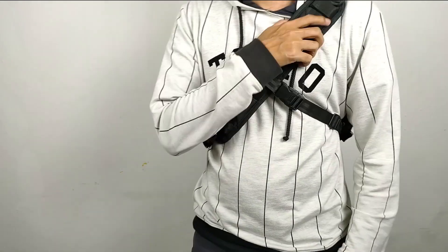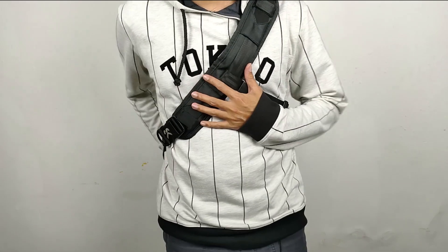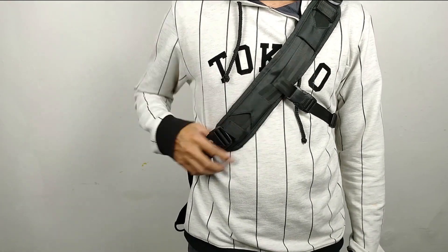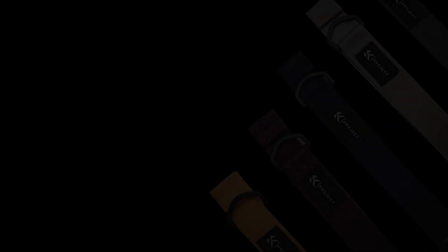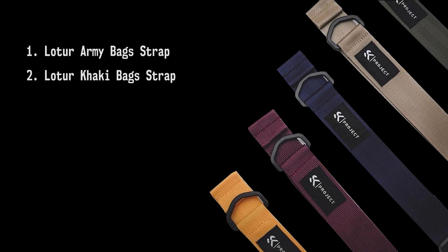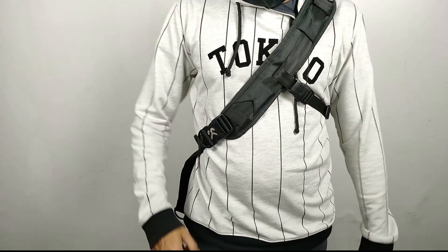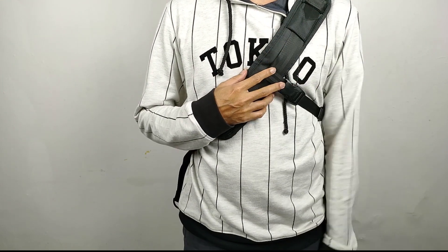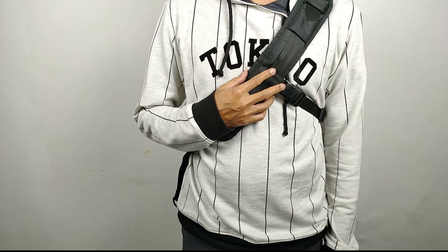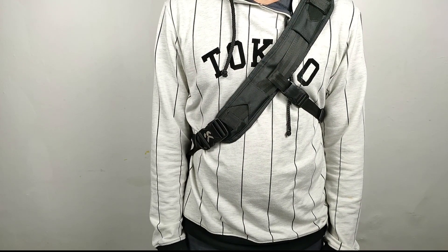Jadi bagi teman-teman yang bosan dengan tali bawaan dari tas Sidekick, teman-teman bisa tinggal beli, ada beberapa pilihan tali. Teman-teman bisa lihat langsung di webnya. Jadi kelihatan lebih macho. Sekian review dari saya, mudah-mudahan membantu informasi teman-teman dalam mencari informasi tentang tali tas Sidekick ini. Terima kasih, sampai jumpa di review selanjutnya.